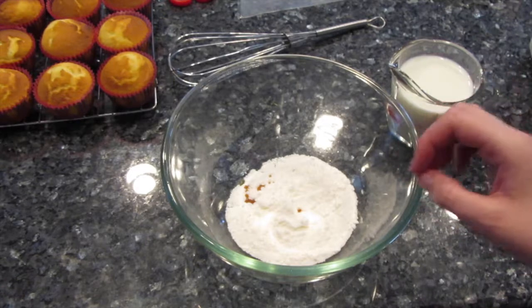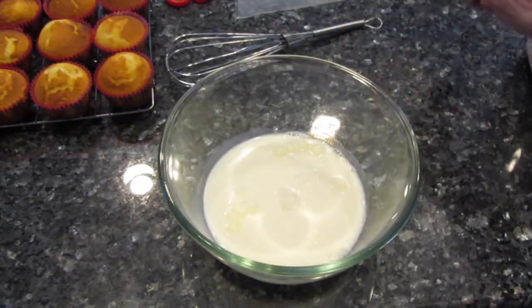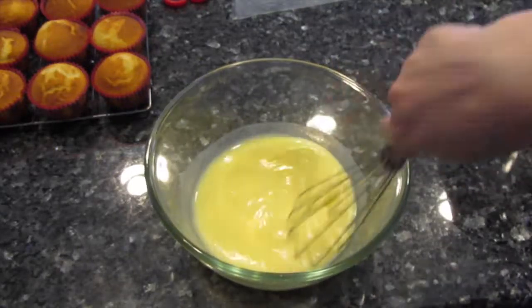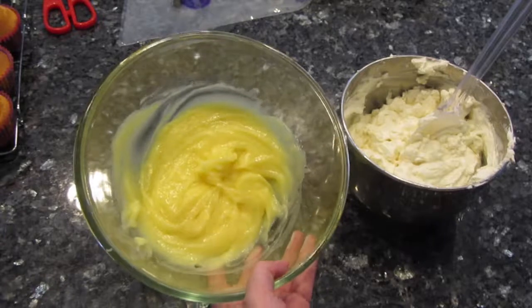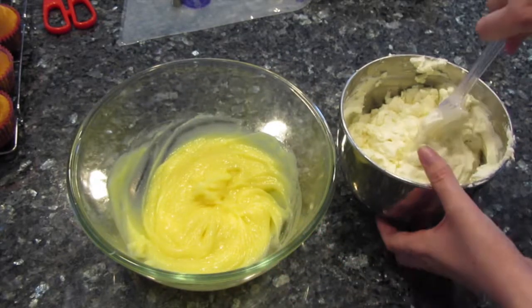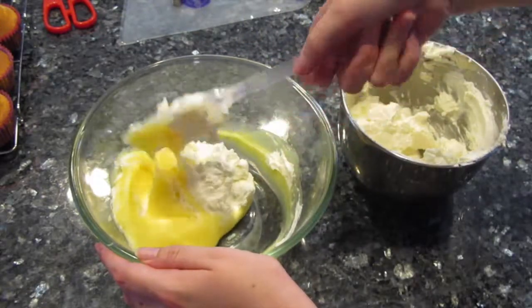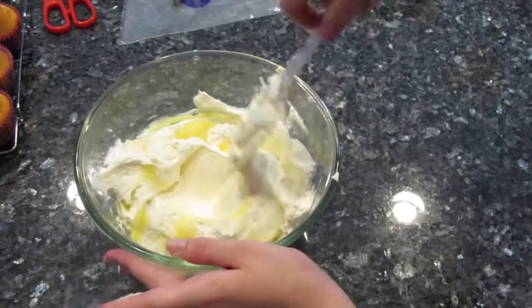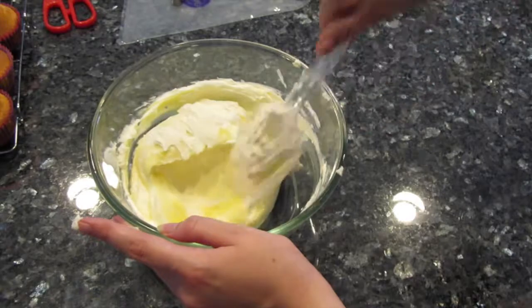Now for the vanilla pudding — to put it all together, we're going to add our one cup of milk to the instant mix and then whisk it for about five minutes. Once it's nice and thick — you can hold it upside down and it won't come out — we're going to fold in our whipped cream into our pudding icing, gently, just until it's all mixed.